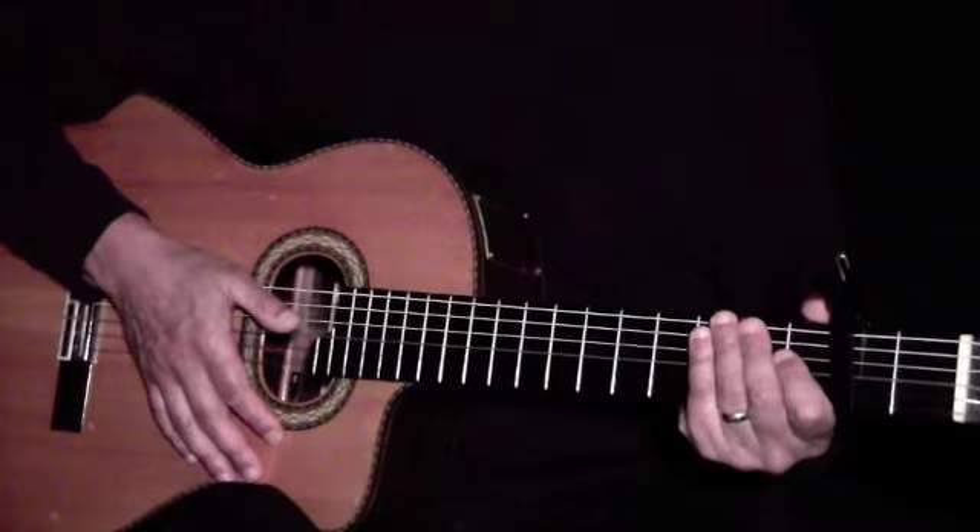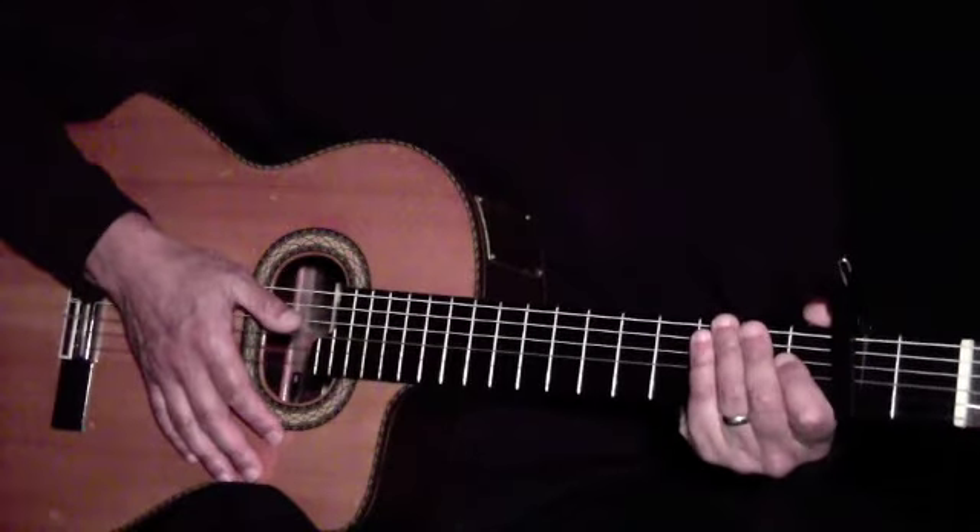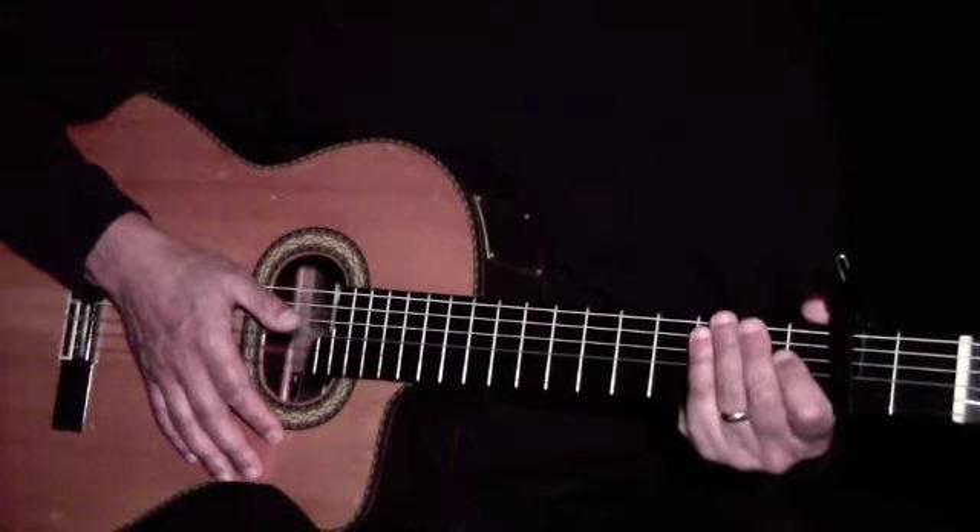Hi. This is a lesson to learn a finger-picked version of Miss America by James Blunt. We'll try to simulate his piano part as best as we can.